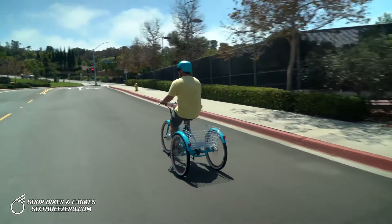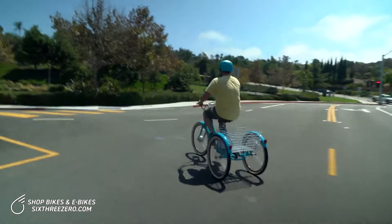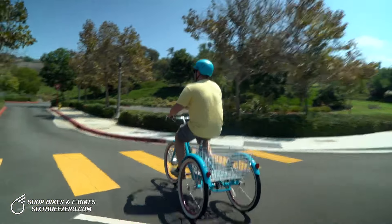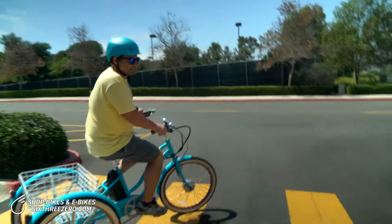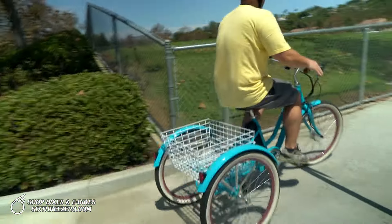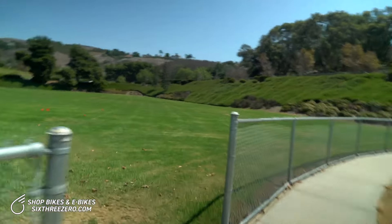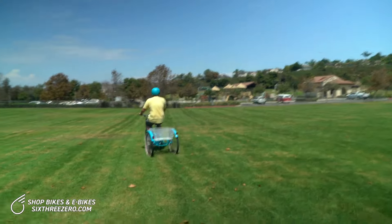I'll click it up to five. We've got a slight hill and you can see I am barely putting in any effort to get up it. Now look — I'll just use the throttle, boom, it gets me right up. Throttle only through the grass fields.